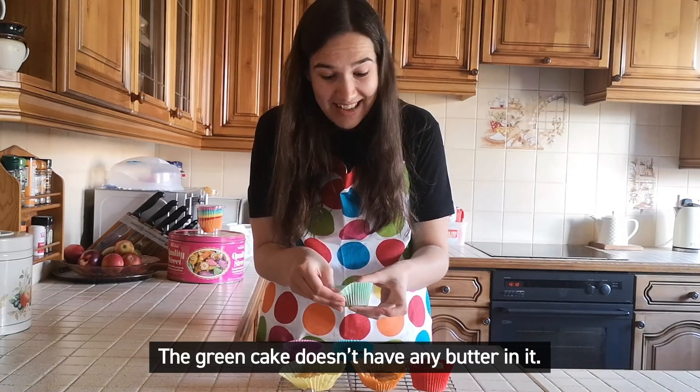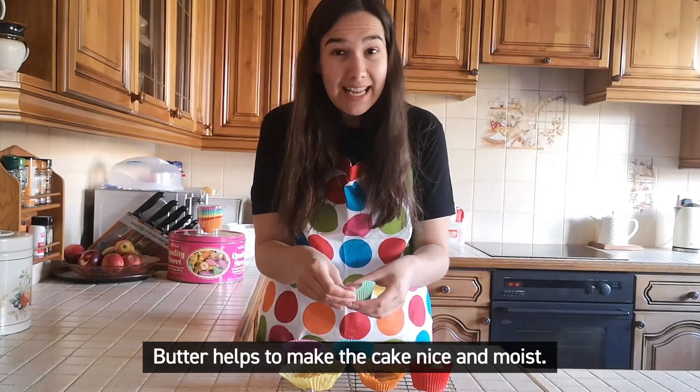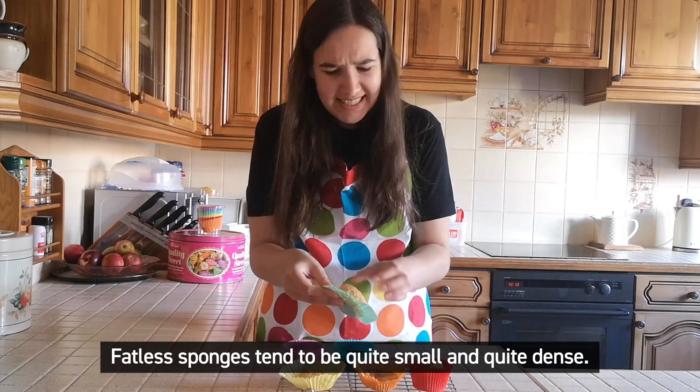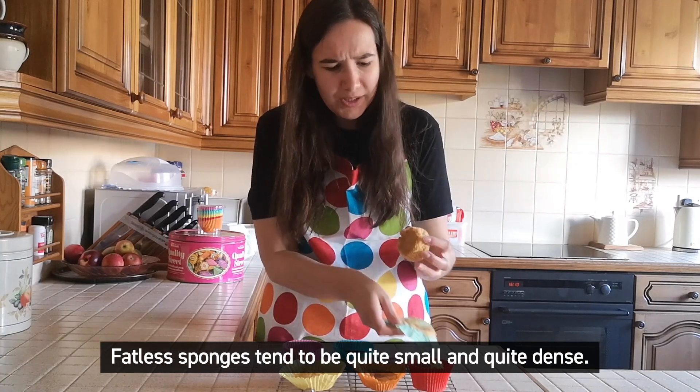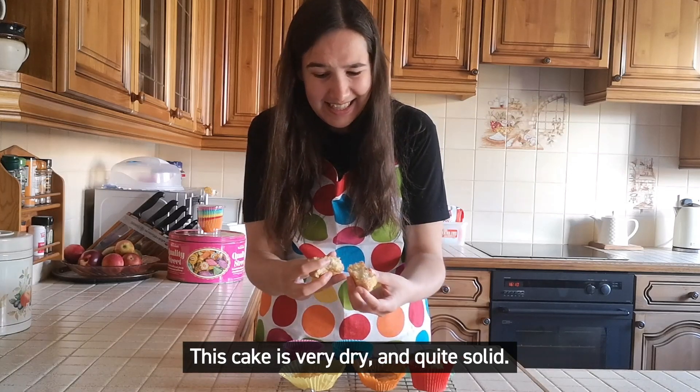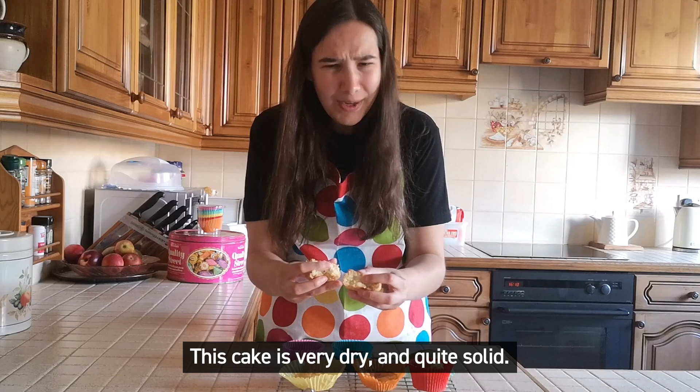The green cake doesn't have any butter in it. Butter helps make the cake nice and moist. Fatless sponges tend to be quite small and quite dense. This cake is very dry and quite solid.